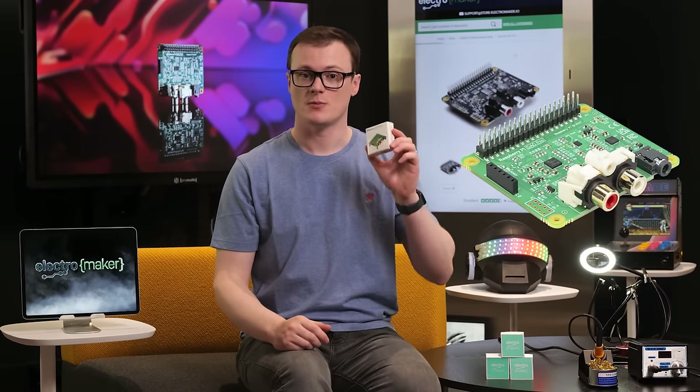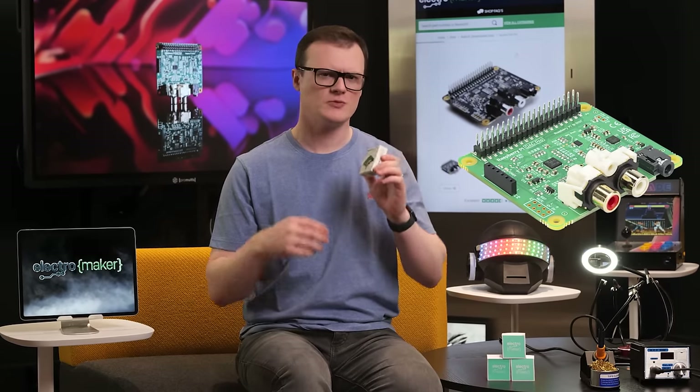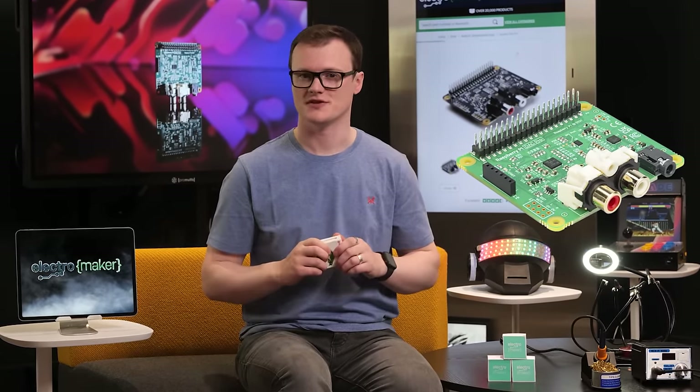The IQ Audio DAC Pro — a complete audio solution for audiophiles and those who want to pretend they know what they are talking about when it comes to audio systems.